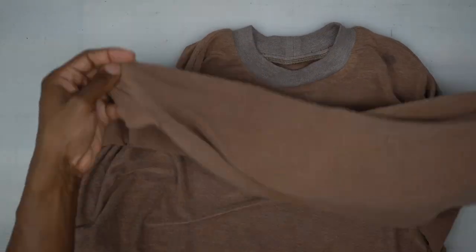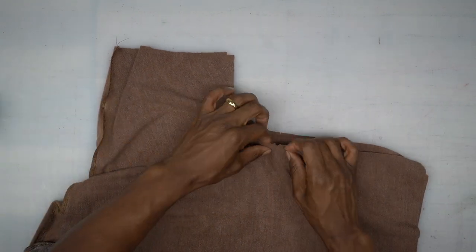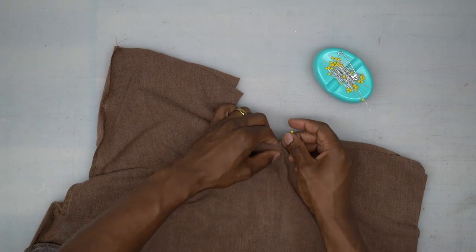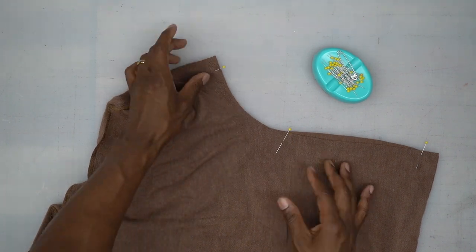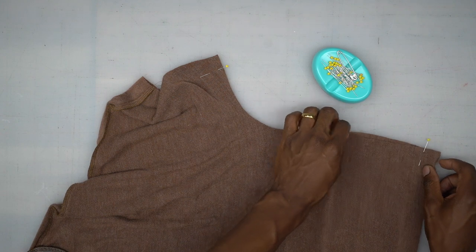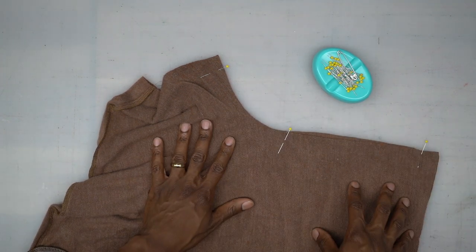Turn it wrong side out with right sides facing and work on the side seams. There should be a notch on the side — pin there first. Pin the other side the same way, then head to the machine and stitch all the way down to the hem using a 5/8 inch seam allowance.